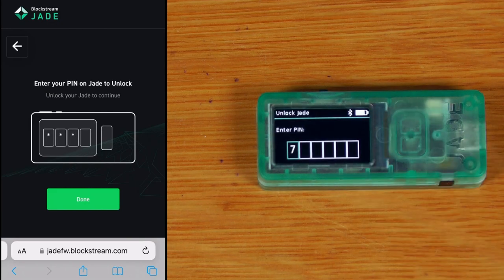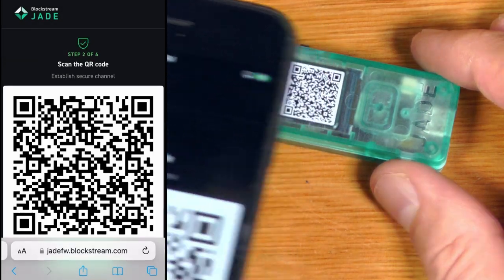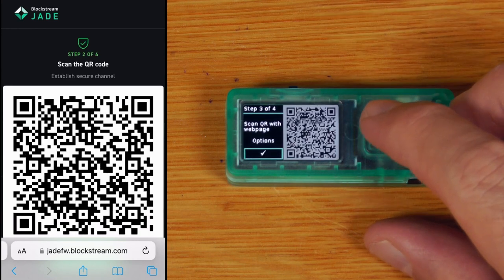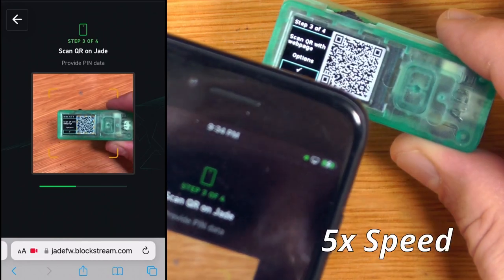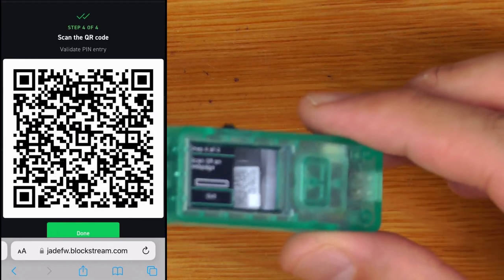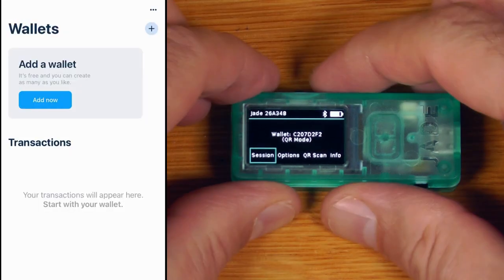We go to blockstream.com/pinqr, enter our device PIN, and then scan the animated QR code from the phone with the device camera. The phone then displays a new QR code which we scan with the Jade, and then there's a final QR code from the device that we scan back on the phone. The device is now unlocked. Now I need a QR-compatible companion app, so I'll use Blue Wallet.